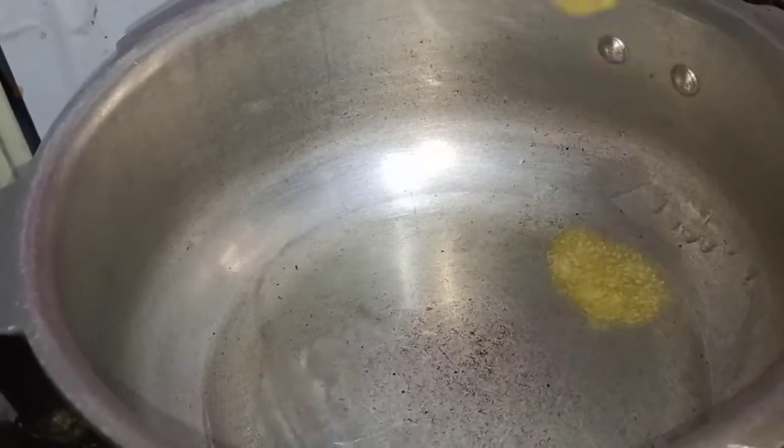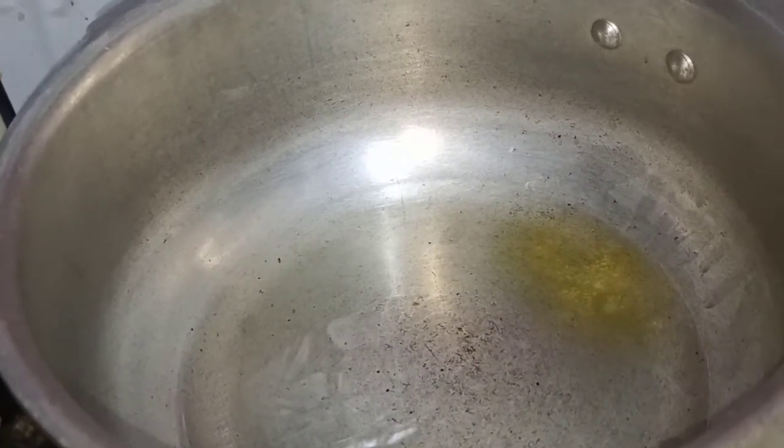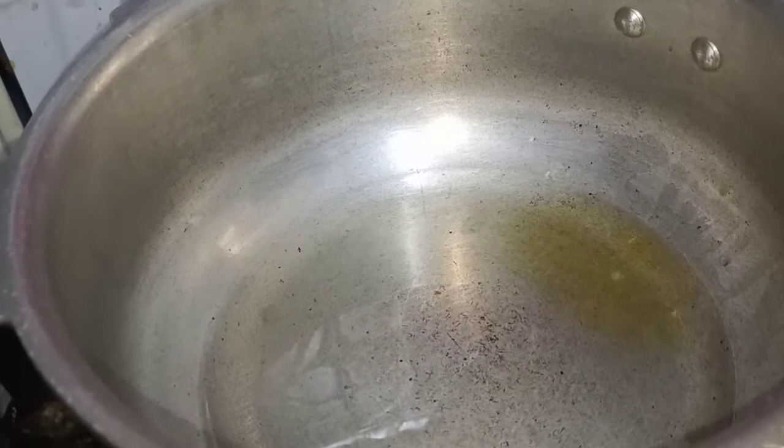Add 2 tbsp in the pressure cooker. Add half a tsp of this, and 1 tsp of this.